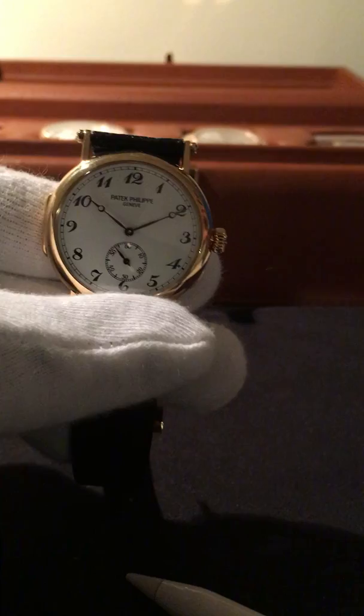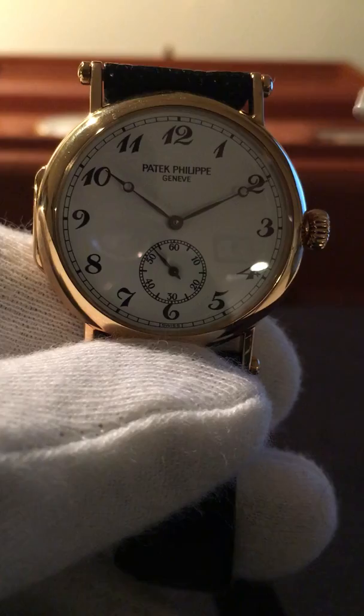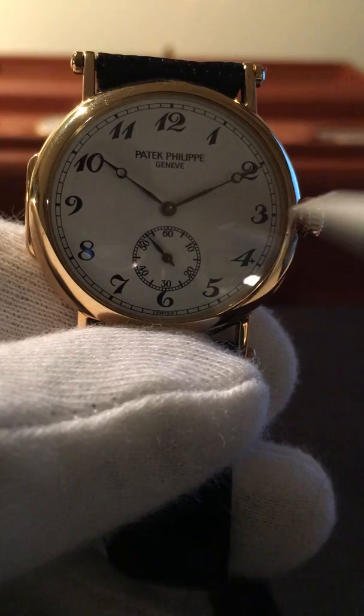I'll try to get a close-up and keep this video short — the lighting is a little strange today. It's a time-only piece with Breguet hands, and a sub-dial for the seconds. Aside from that, it's pretty clean.